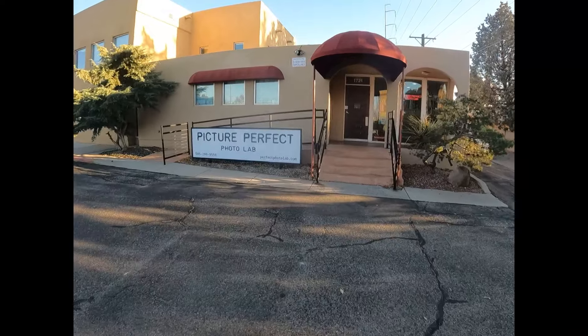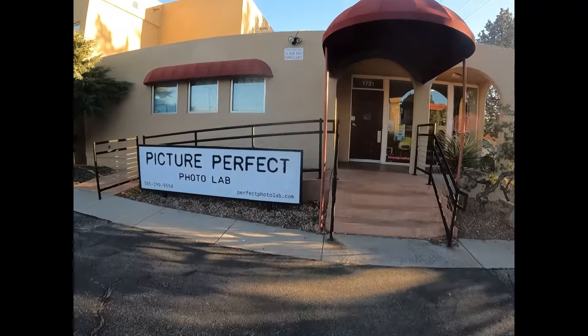I bought two rolls of Tri-X 400 film online. I needed to duplicate that wonderful crisp grain, going for that sharpness I remember from publications back in the day. When I switched to digital cameras, all my old darkroom equipment got discarded. There's a custom photo lab in town, however, that processes negatives. I don't know what developer they use, but the negatives are good.